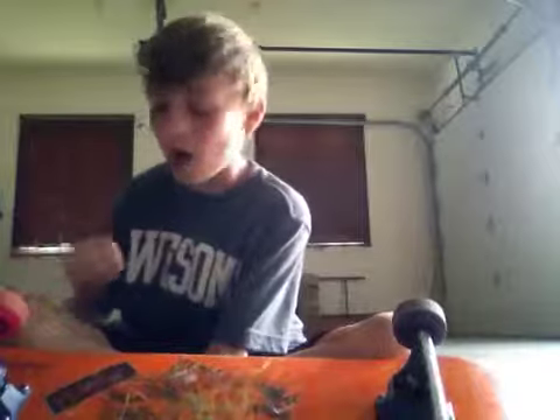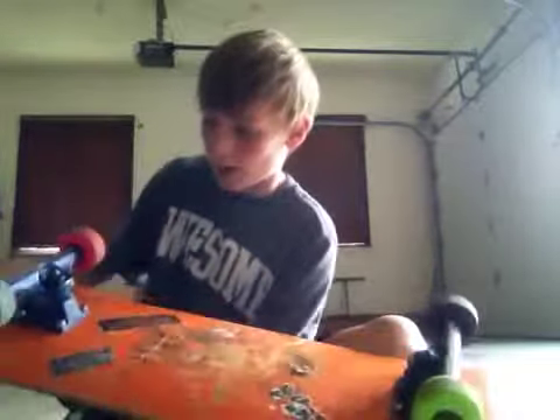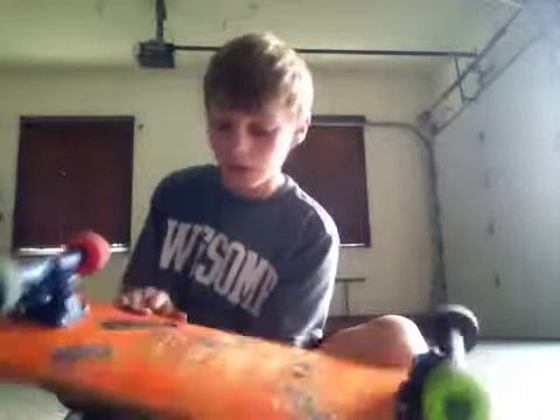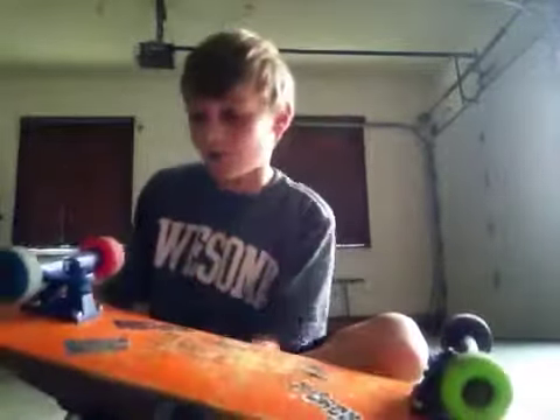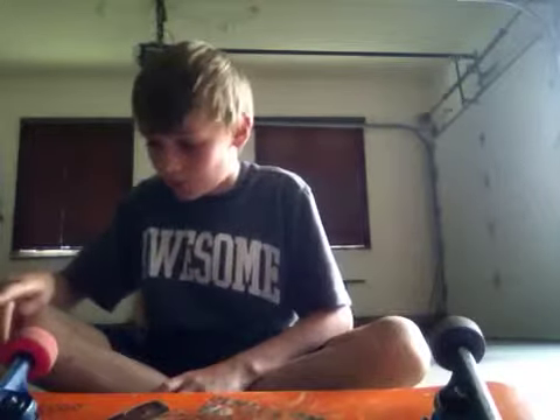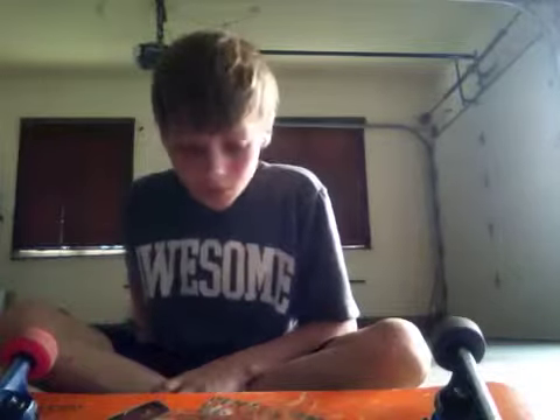I have a mini logo board and I have Bones multi-color wheels. I don't know what trucks I have but I like them — they're blue trucks and the bushings are blue, kind of see-through blue. And I have Reds bearings, and my wheels are Bones.